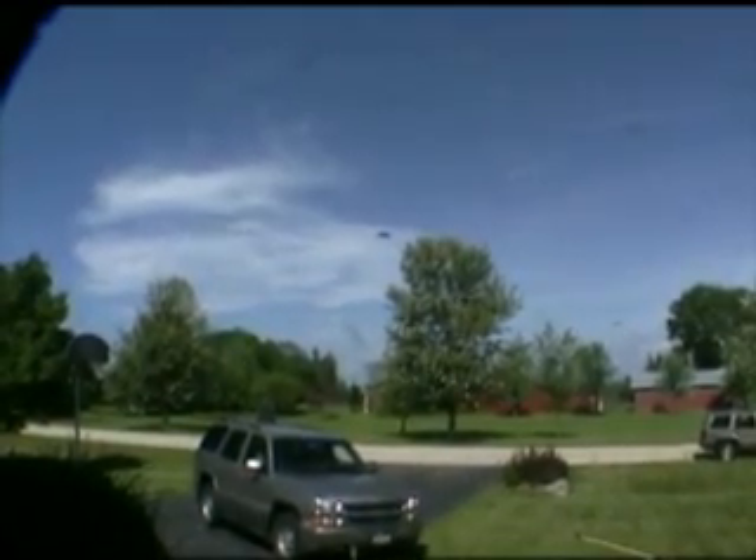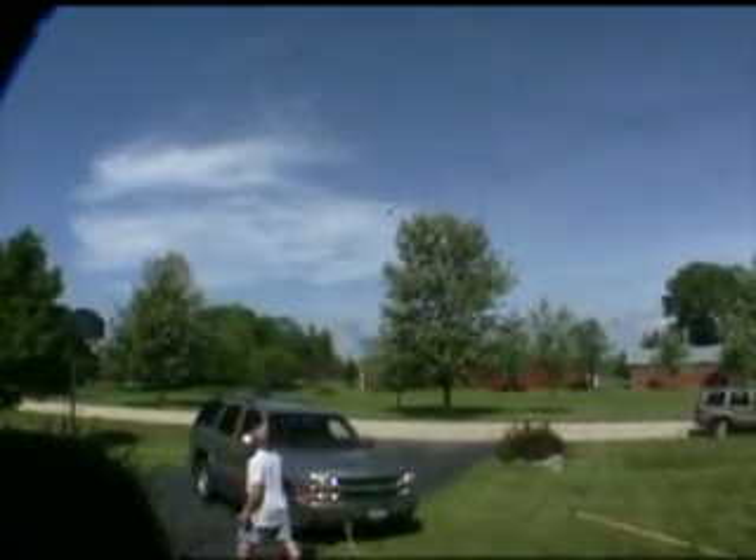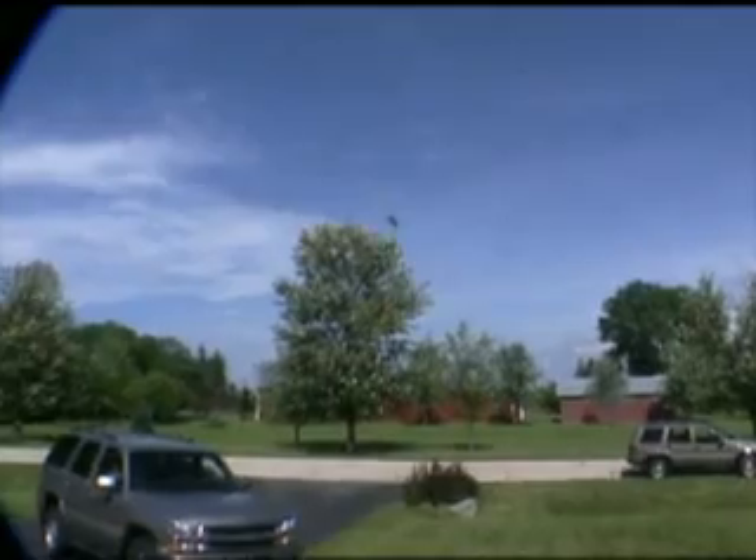We got a MetLife blimp coming over the house here. Oh, I can't get a picture — he's saying he's sure he's got a battery.